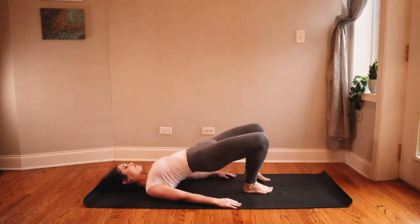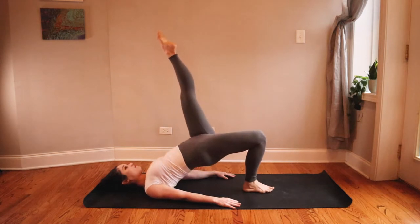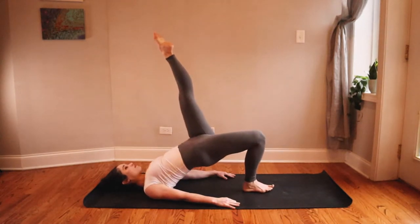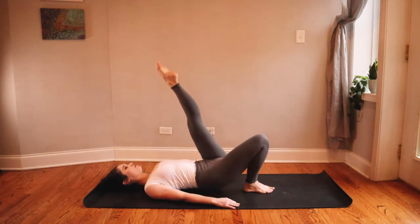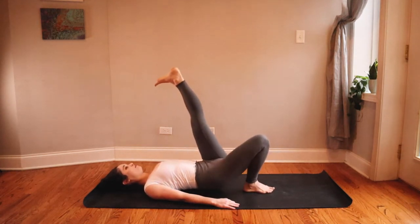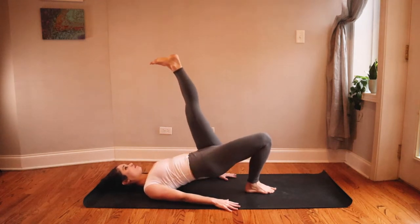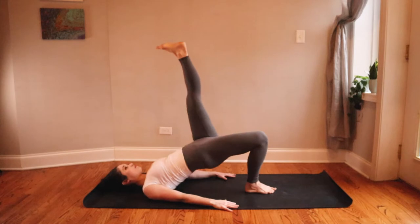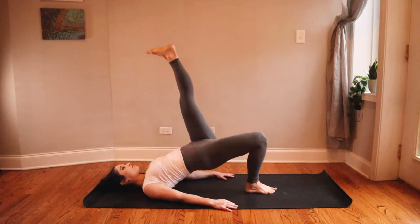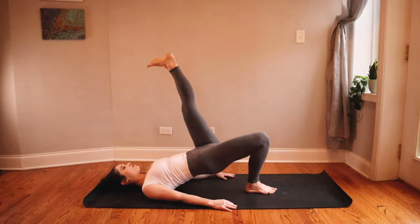Lower your right foot back down to the mat but keep your hips lifted, then inhale and lift your left leg high, taking the same thing on the other side. Inhale lower, exhale press. Remember to actively squeeze your glutes at the top — you might already start to feel this burning, some intense activation in these muscles, and that's great, that's what we're all here for. Maybe flex your foot, point it, whatever feels best. Last time, squeeze at the top, and take your glute bridge pulses — that tiny tiny movement. Press down through your right heel to lift and squeeze.